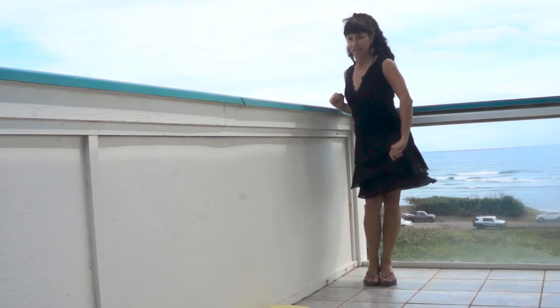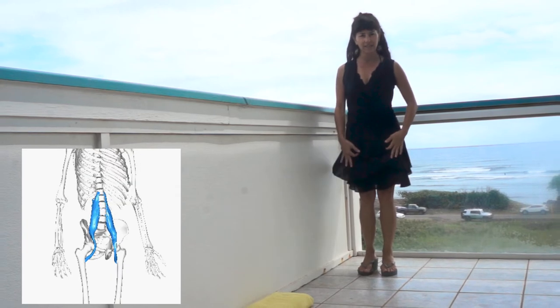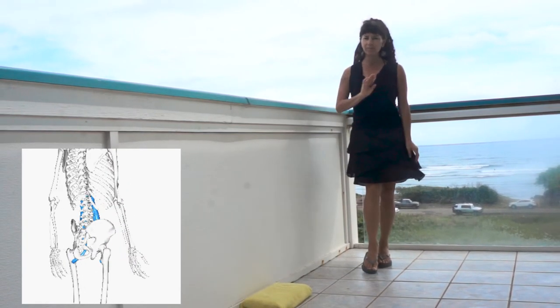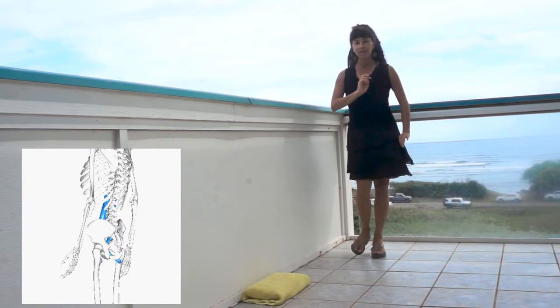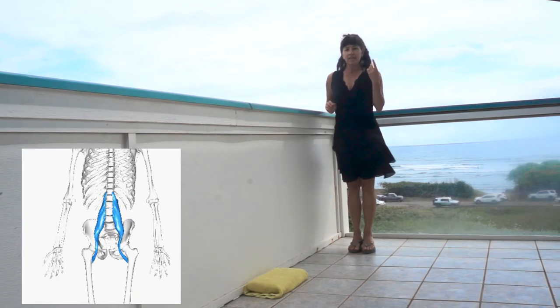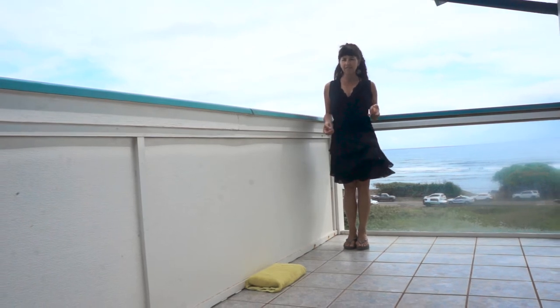Today's exercises are for the psoas muscle. The psoas muscle flexes our hips and lifts our legs. You don't easily feel the work that goes on in your psoas muscle. We need to pay attention to both strength and flexibility.